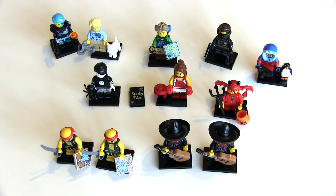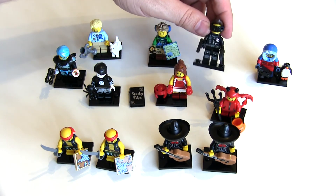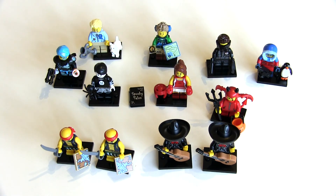There we have it — 12 packs of minifigures opened. I think the best ones are my favorites: the bounty hunter, the red devil guy, and the spy — those are all really cool. Thank you very much for watching, let me know what you thought in the comments below and subscribe for more videos.